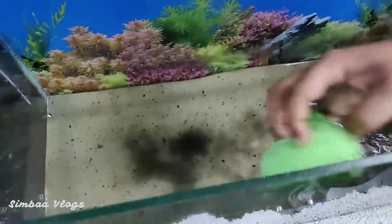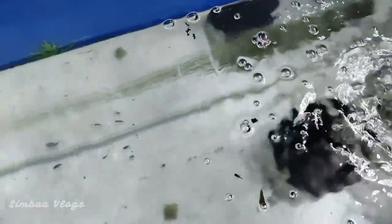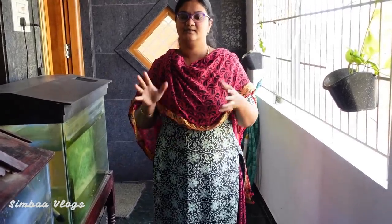Welcome and welcome back to Simba's Vlog. Please tell us about fry fish in the comments. Let's see how we update the tank — we have a lot of fry fish. So let's go to the video.